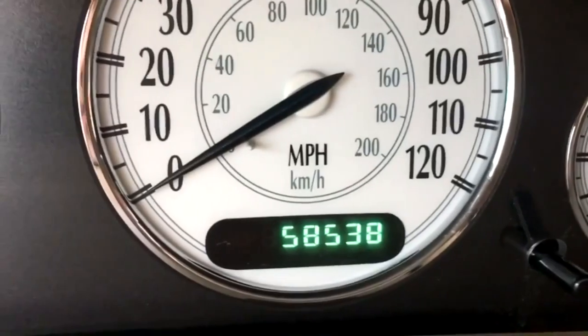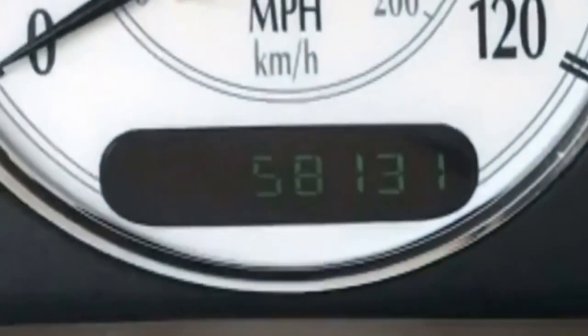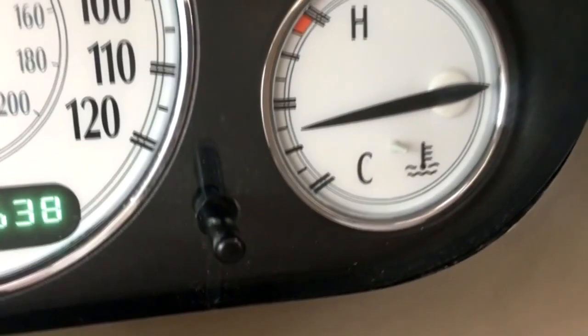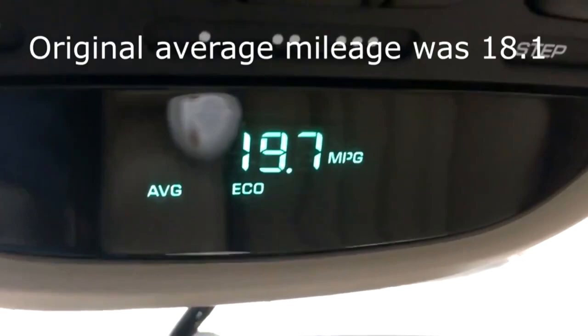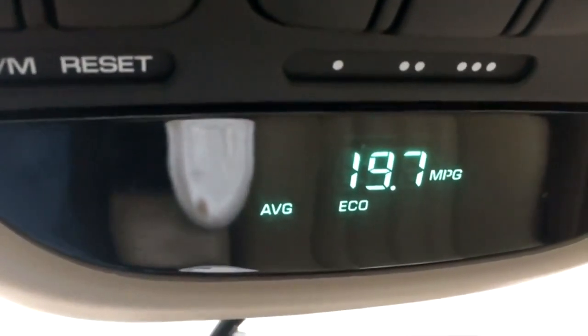I have to say that I'm reporting in with no error code on the car — it reset itself, the light's out, and I'm impressed. It's been out since yesterday and it hasn't come back on. Here's the mileage: 58,538. We originally started at 58,131, so I did about 407 miles on the car. As you can see, there's no check engine light, nothing at all. And my average mileage — I'm getting 19.7 combined city and highway now. Mileage went up about 1.6 MPG from 18.1 before.